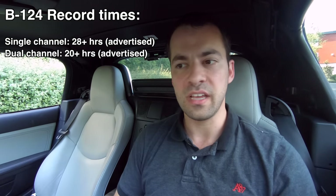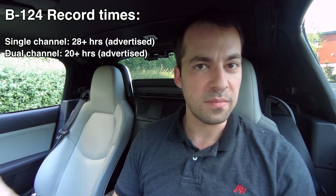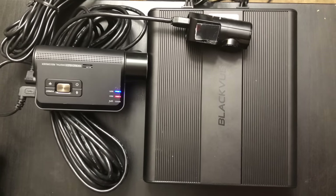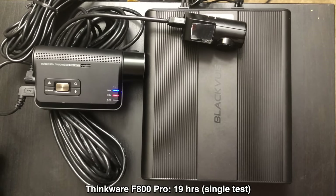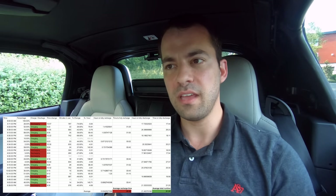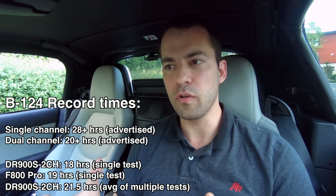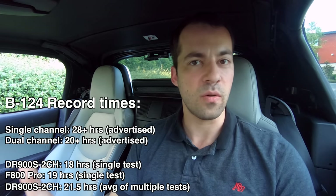If you switch over and run a two-channel dash cam, meaning front and rear, you've got an additional camera so your record times do go down, but they advertise a record time of 20 hours, and that's really close to what I'm seeing in practice. I tested with the DR900S 2-channel from completely full to dead and got about 18 hours. With the Thinkware F800 Pro two-channel, I got about 19 hours. Over about a week of logging, I got an average of about 21.5 hours — sometimes a little less, sometimes a little more — but overall right in line with the 20 hours advertised.